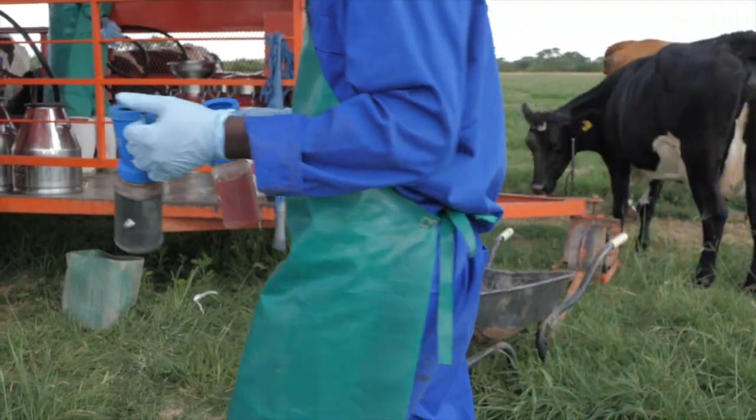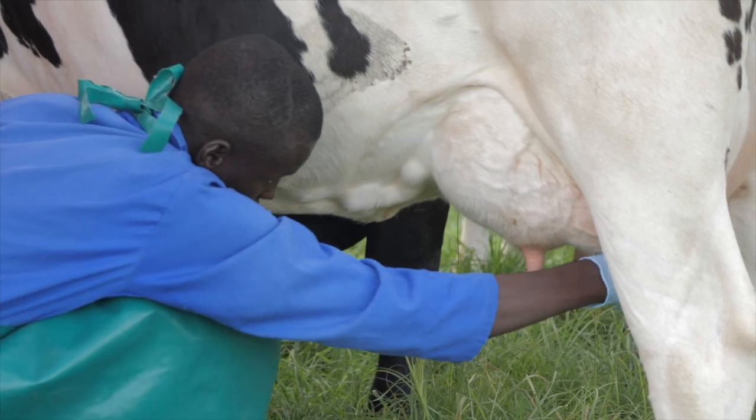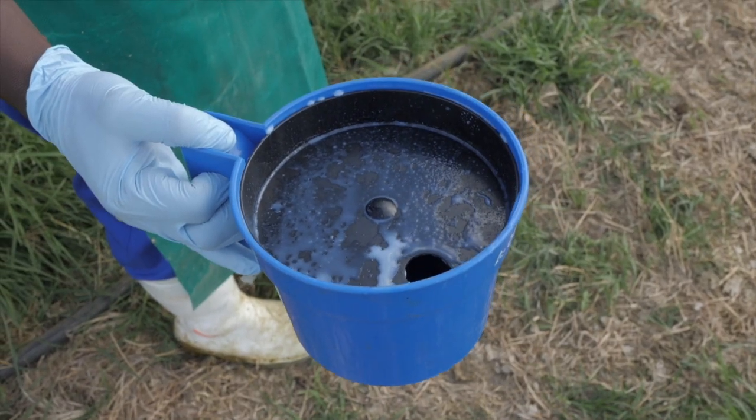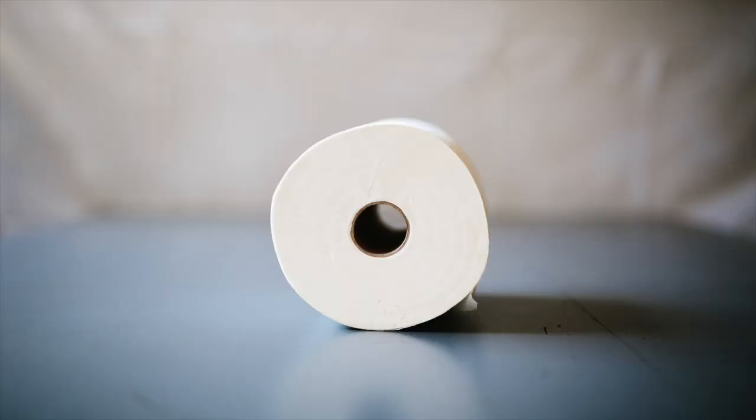10-step milking process. Step 1: Pre-dip the teat into the teat dip cup. Step 2: Strip a few squirts onto a dark surface to check for infections. Step 3: Use a paper towel to dry off the teat.